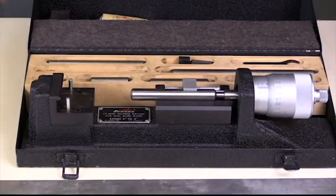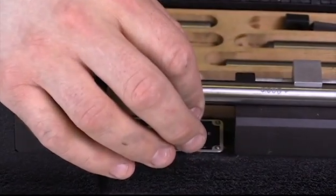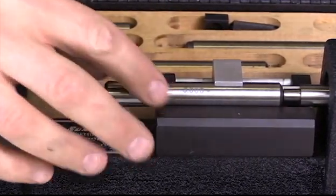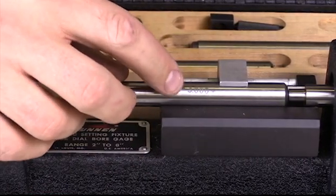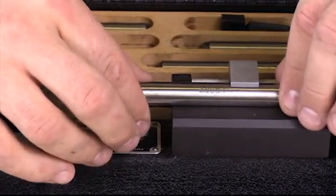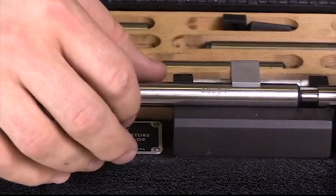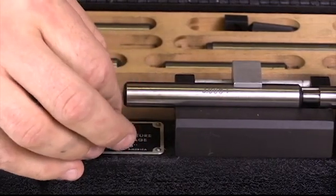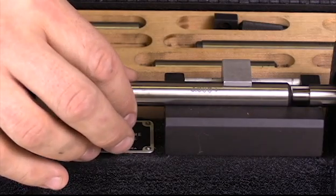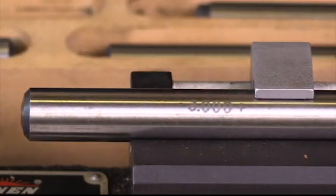Let's talk about some of the components in the setting fixture. First, I have this component right here — this is the standard gauge, used to set the diameter. This particular one is the three-inch standard, so it's going to slide right up in here and be fixed in place. My particular cylinder bore that I'm measuring is 3.444 inches — that's the minimum diameter of the cylinder. So I'm going to start with the three-inch standard, which gives me the three inches of the diameter.